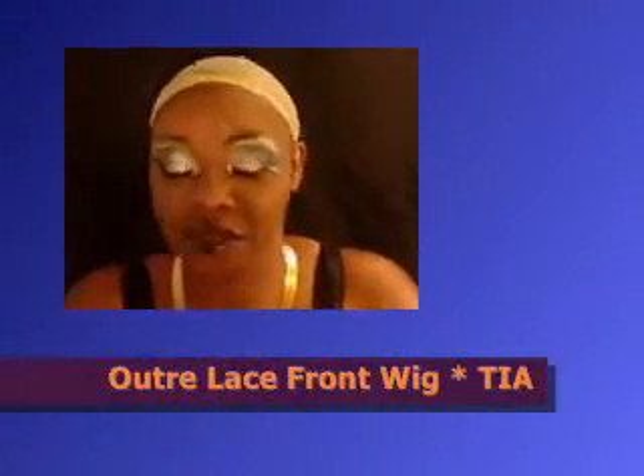Hi! I just finished doing a look for Lady Projects Contest. I wanted to show y'all my new wig. I just got it today.